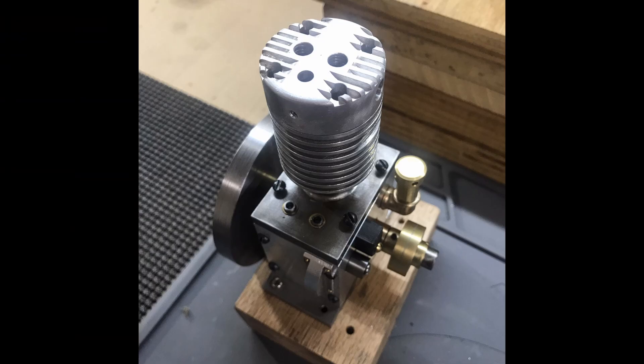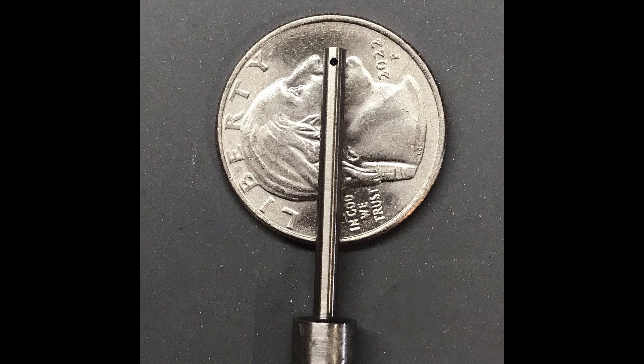Here's a close-up showing the cylinder head installed onto the engine. Here's the start of the valves, laid on a quarter just to give you an idea of how small the guides are.